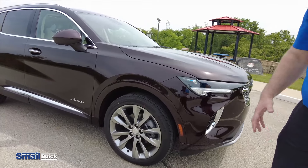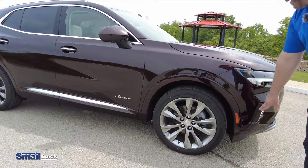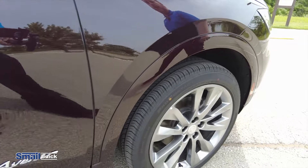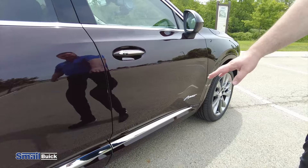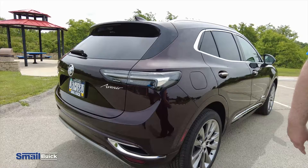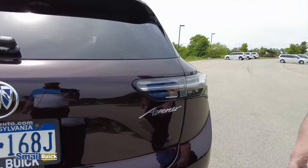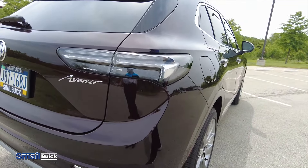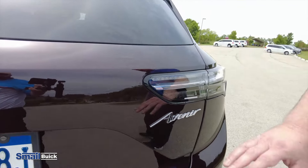As we come around the side here, you're gonna see this one is equipped with the park assists that will parallel park you and perpendicularly park you. So you're gonna have your parking sensors in the front there, also one towards the back. As we come down the side, you're gonna see the Avenir badging with the chrome strip and Avenir exclusive wheels. As we come around to the back, exclusive to the Avenir model, you're gonna have your neutral density taillights, which are gonna give you that clear look. All the other Envisions will just have your standard red taillight with the LED.